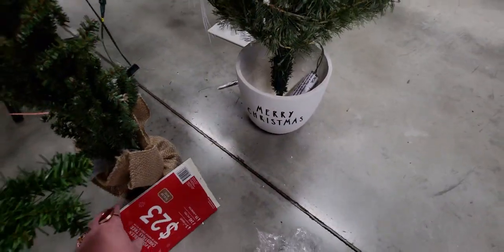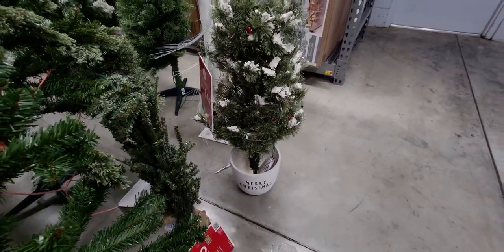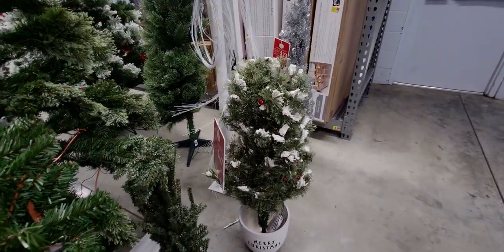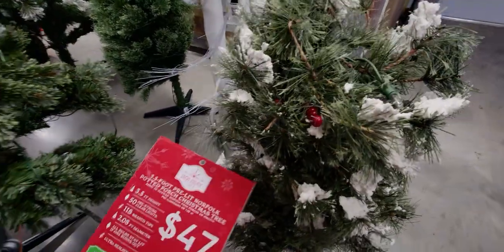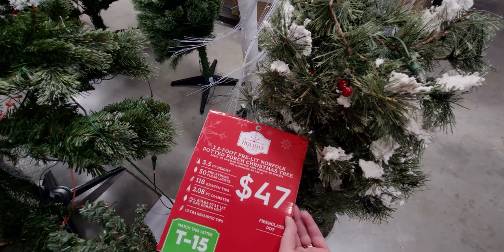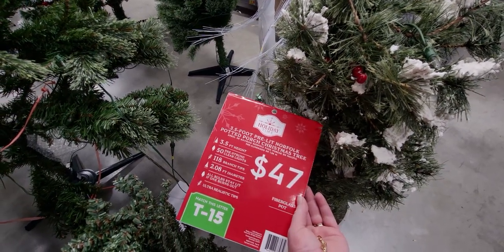This one says Merry Christmas and it's in a planter — it has berries and faux snow on it. It's $47 — a three and a half foot pre-lit Norfolk potted porch Christmas tree, number T15, with a fiberglass pot.